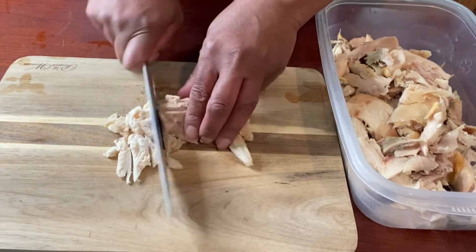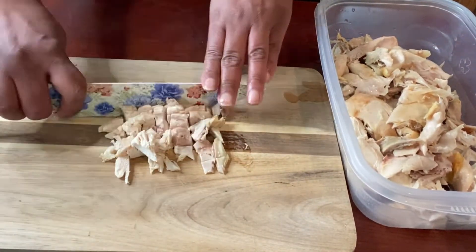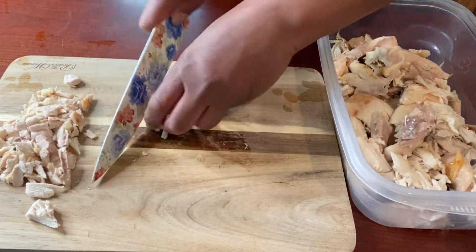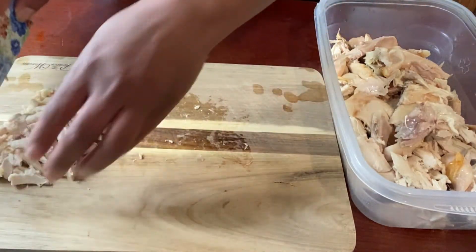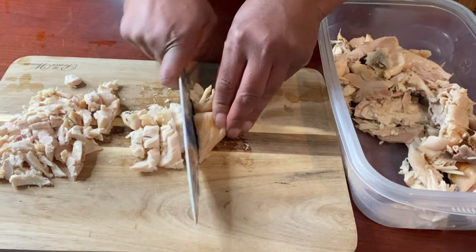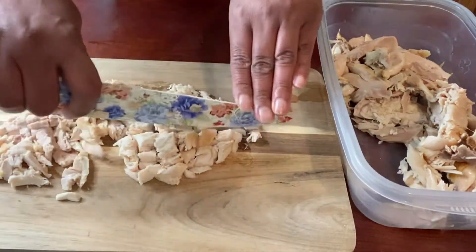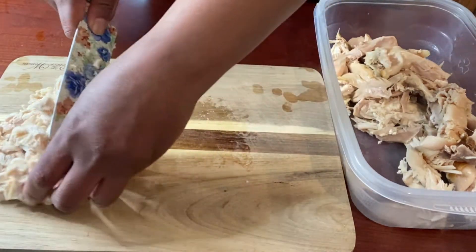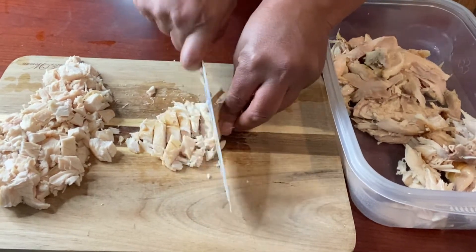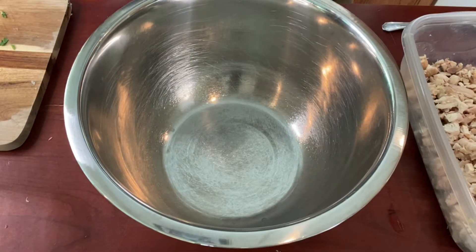Now that we have the chicken peeled off, we're just going to dice it up into smaller bite-sized pieces. The rotisserie chicken is so versatile — you can use it in so many different ways. Be sure to leave me a comment below and let me know how you like to best use your rotisserie chicken. We'll get all this chicken diced up and then move on to the next step, which is making our filling.